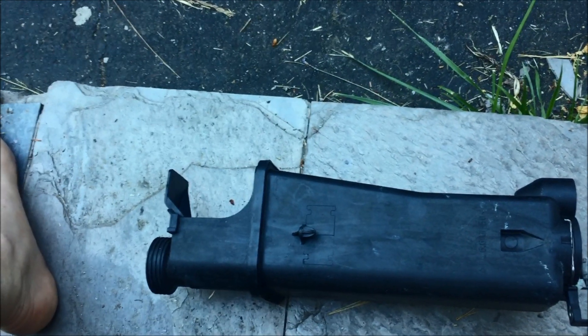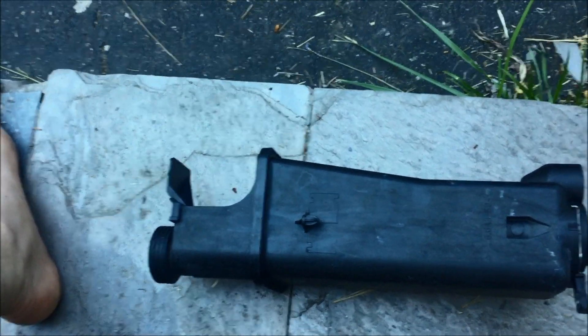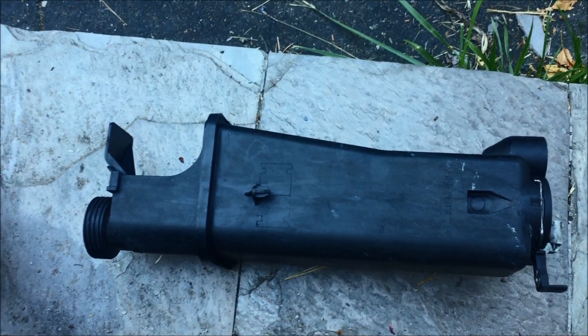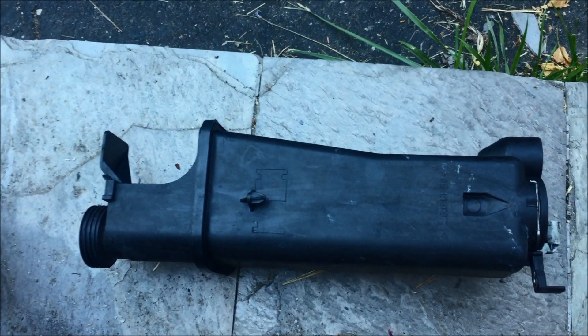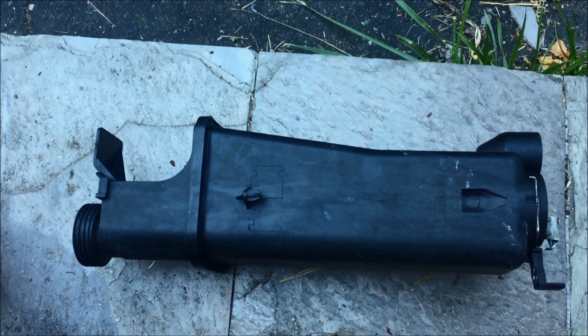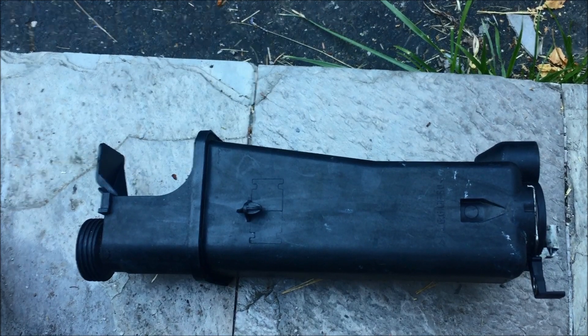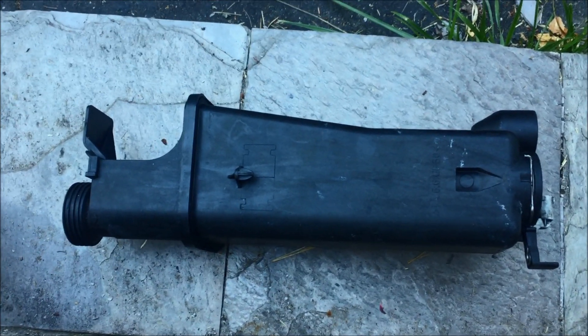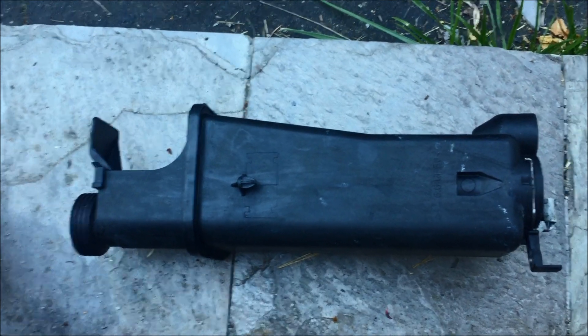In this video, I replaced the coolant reservoir in a 2001 330 XI BMW. I did it curbside so the traffic noise is kind of loud, but I wanted to show you first what the reservoir looks like and what you'll be doing to take it apart.